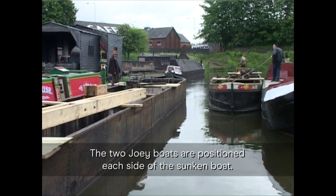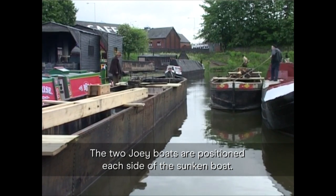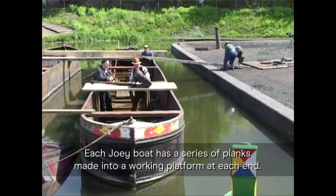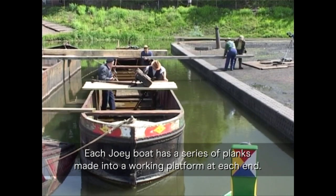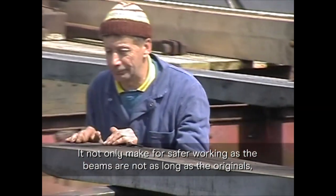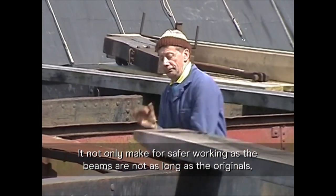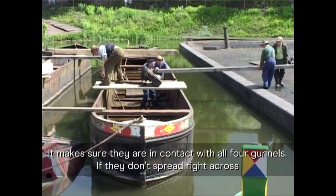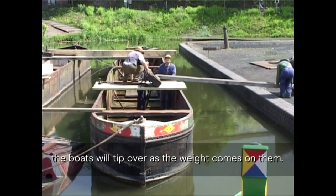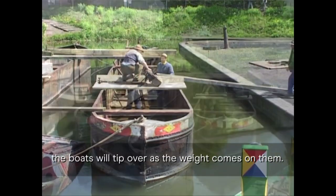The two joey boats are positioned each side of the sunken boat. Each joey boat has a series of planks made into a working platform at each end. It not only makes for safer working, but as the beams are not as long as the originals, it makes sure they are in contact with all four gunwales. If they don't spread right across, the boats will tip over as the weight comes on them.